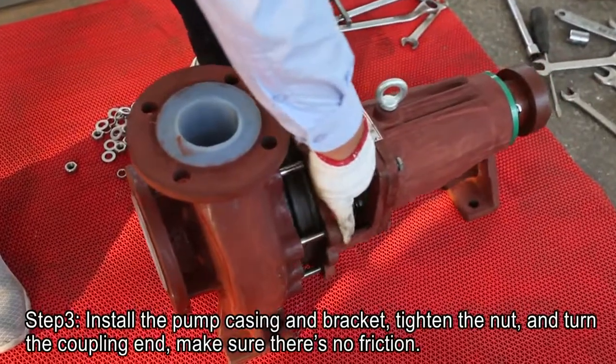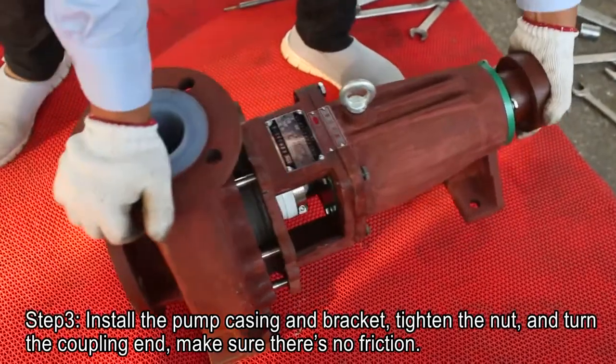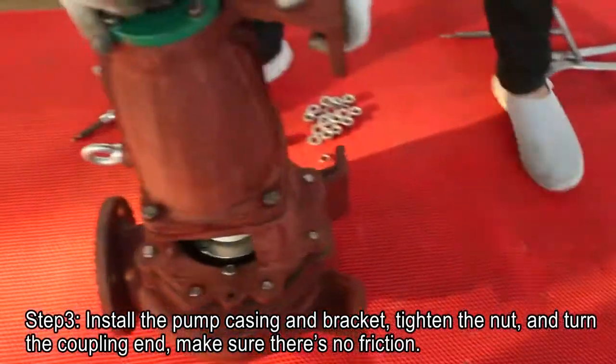Step 3. Install the palm casing and bracket. Tighten the nut. Turn the coupling end and make sure there is no friction.